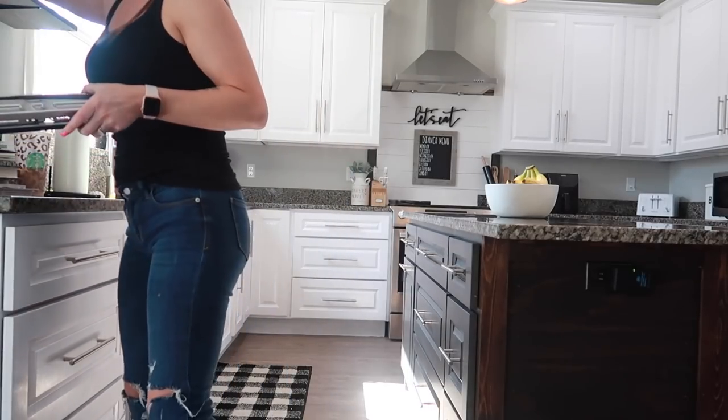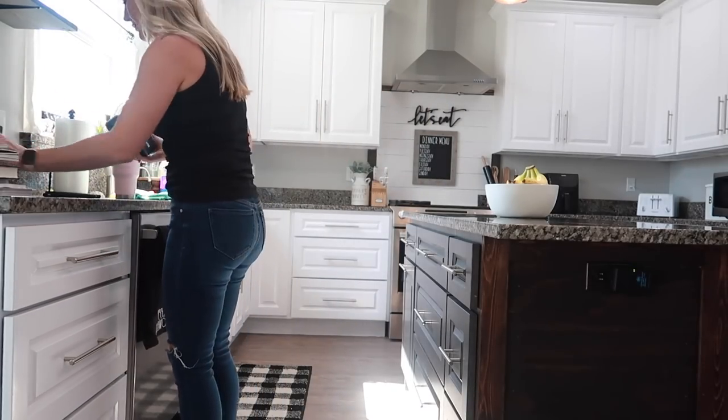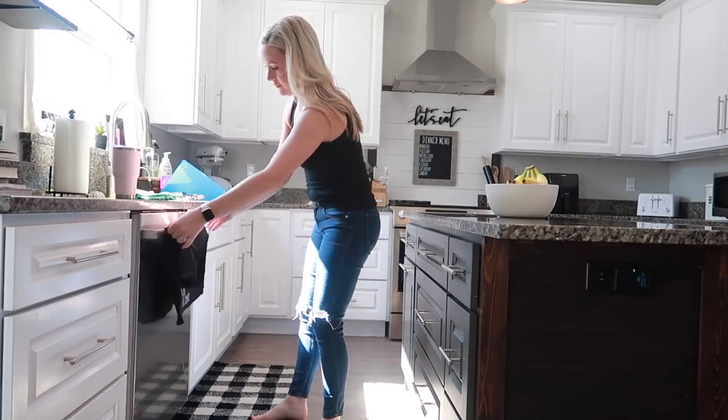I'm also going to unload and load the dishwasher. There were some things in the sink that needed to be washed by hand also.